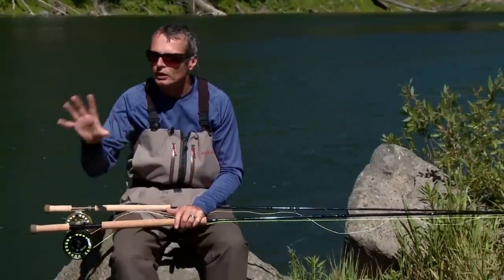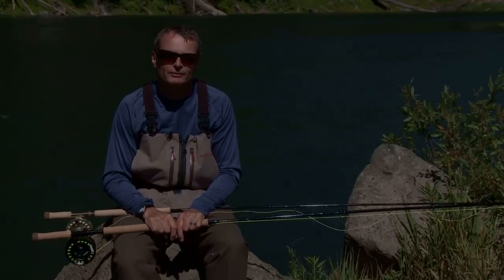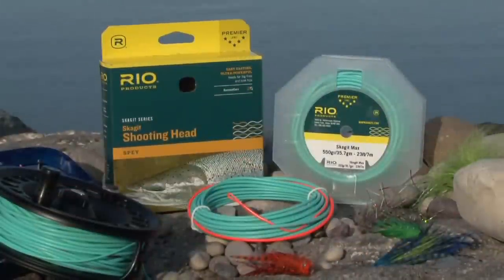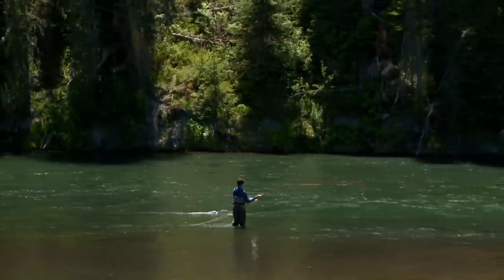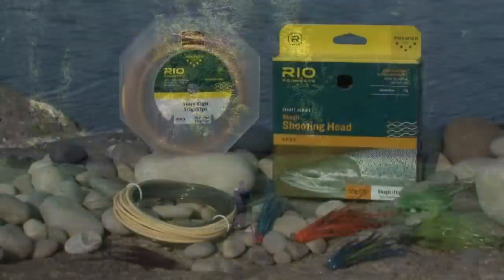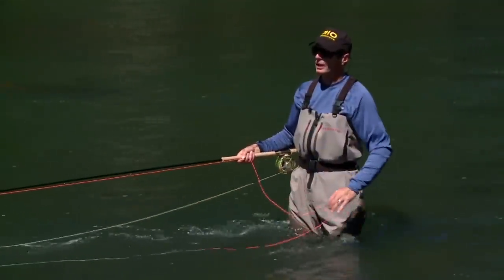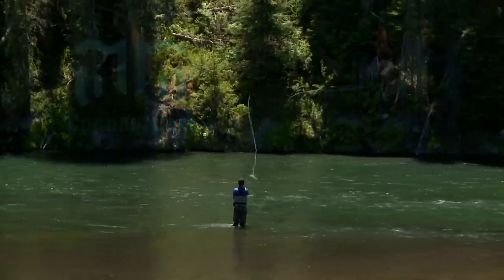At Rio we offer two different types of Skagit head. We have the Skagit Max, which is a full floating Skagit head — easy to cast, powerful front end, throws sink tips and big flies real easy. We also have the intermediate-base Skagit iFly. The intermediate Skagit line is great for slower swings, deeper swings, and also ideal in windy conditions. Both lines are built on our ultra-low-stretch Connect Core, which is very easy to cast and ultra-sensitive throughout the swing.